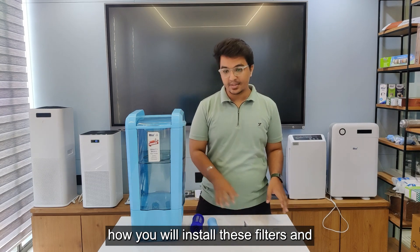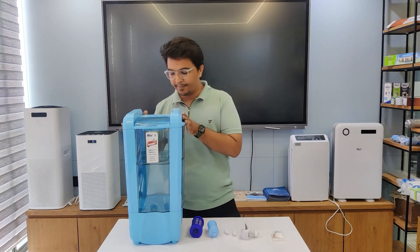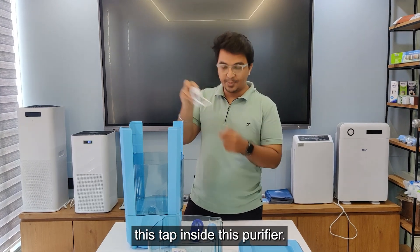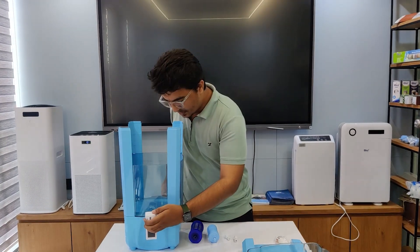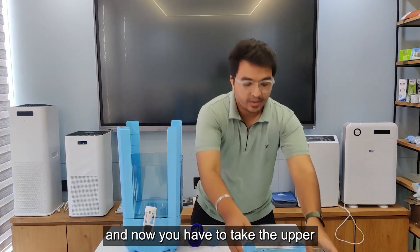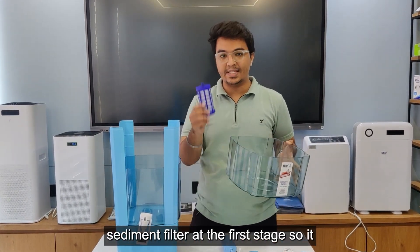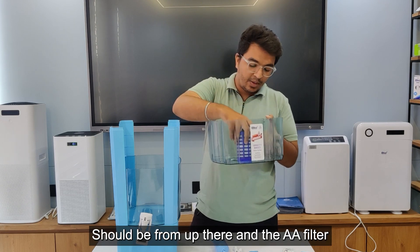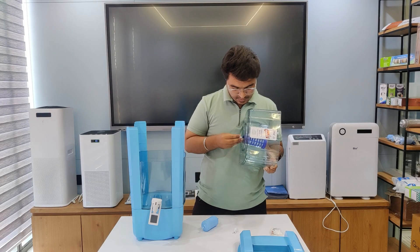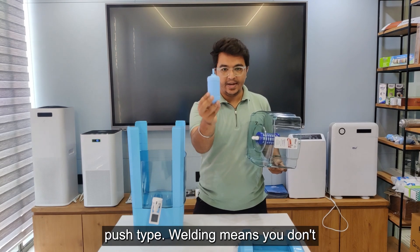Now let me show you how to install these filters and connectors inside this water purifier — it's a very easy process. For the first part, you need to install this tap inside the purifier. As you can see, the tap has been fitted. Now take the upper chamber and install the filters — remember, you have to put the sediment filter at the first stage, from the top, and the AA filter from the bottom.